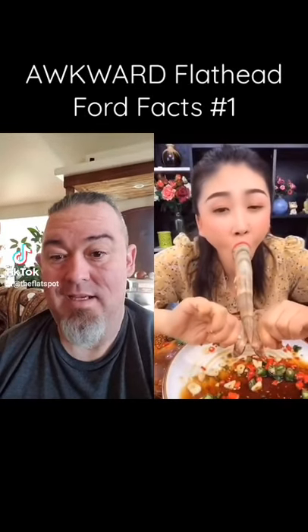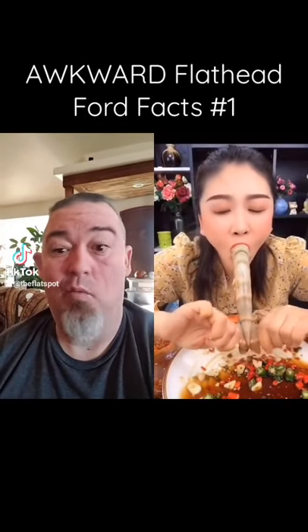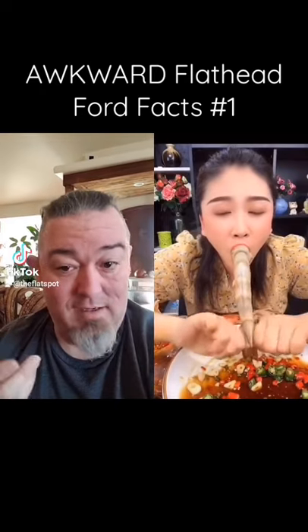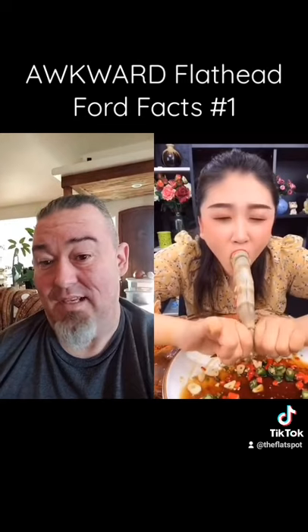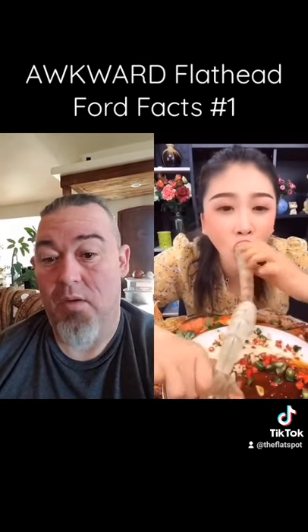Here's a fun fact about flathead Fords. The fuel pumps on a flathead Ford weren't actually designed to suck from the tank — they were only designed to push. So sometimes after the vehicle has been sitting for a long time, it's a little difficult to get the carburetor to prime.